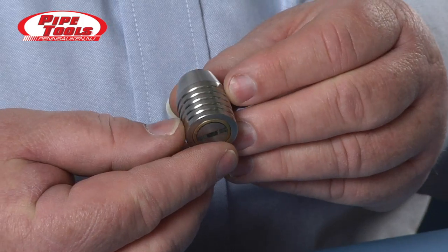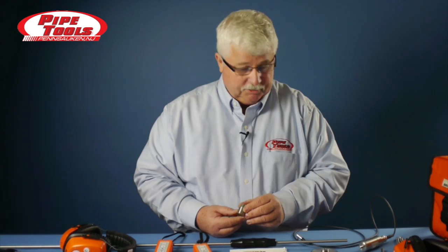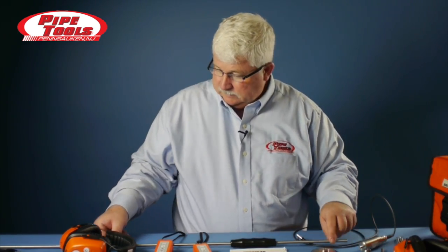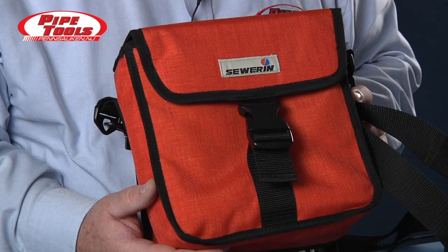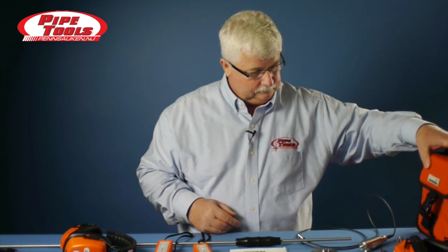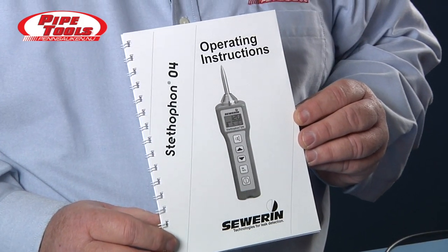The EM35 also has a useful magnetic tip for connecting to, say, a fire hydrant. The complete kit also comes with a 46-inch extension rod for getting down on deeper valves, to get into valve boxes that contain water and sludge. It also comes with a carry bag and a set of operating instructions.